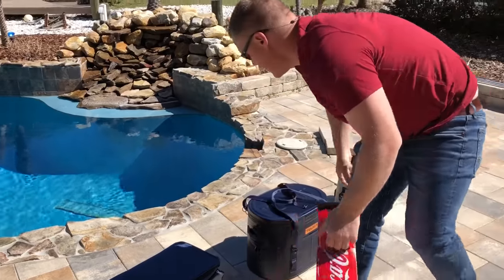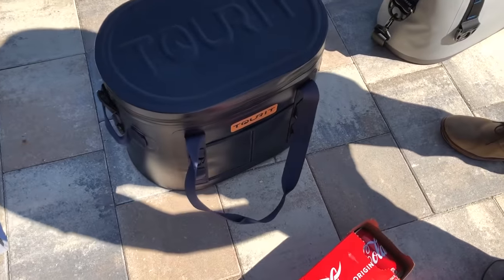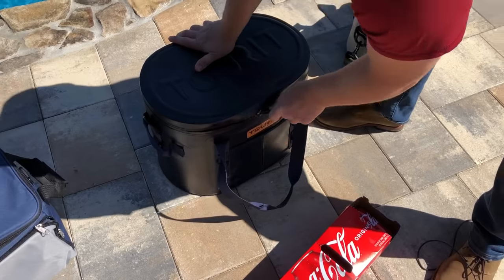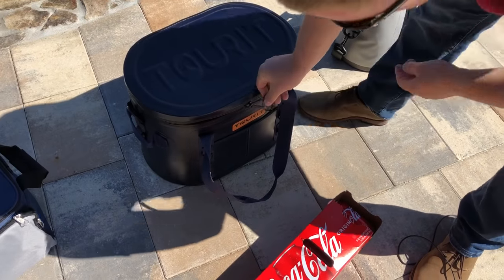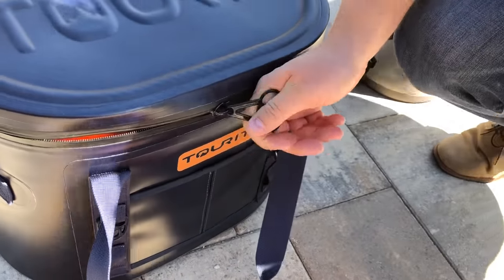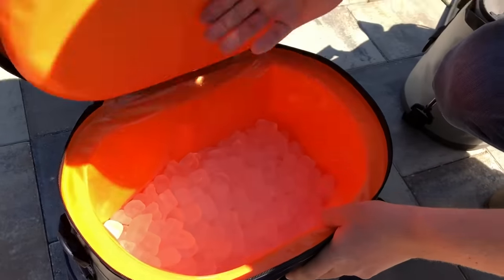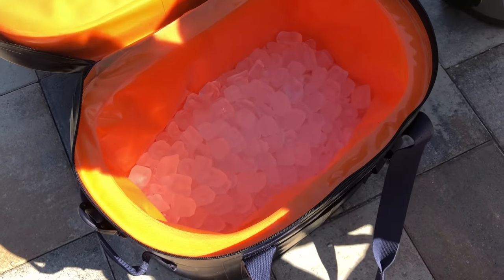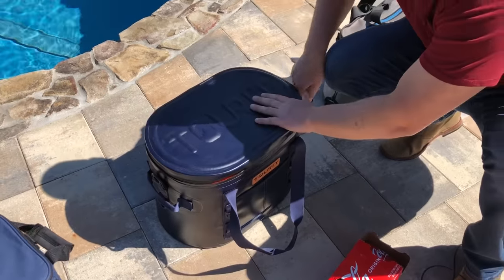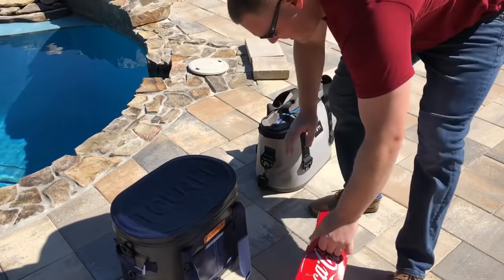Next up is the Torit. This looks very similar to the Orca Pod - we tested the Orca Pod in the past and it looks very similar to that. The zippers are the same as well. It's very similar to that Engel TPU cooler and slightly different than the Yeti Hopper. This is an actual semi-hard sided cooler - it actually holds its shape. Filled up about a third of the way with two beverages on top.